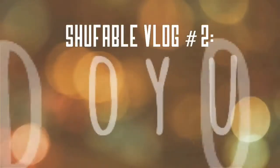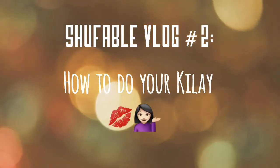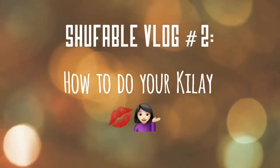What's up mga dakila, welcome back to my channel! If you're wondering why the close-up camera, it's because I wanted to show you guys how I do my brows. I wanted to do this tutorial for you guys, so I'm gonna set up the camera.